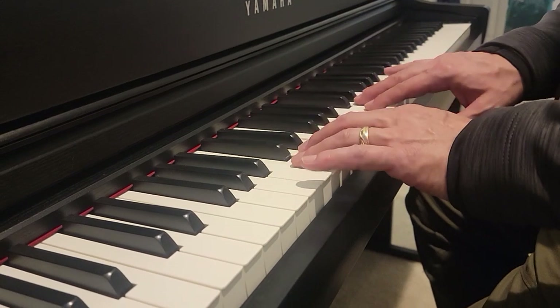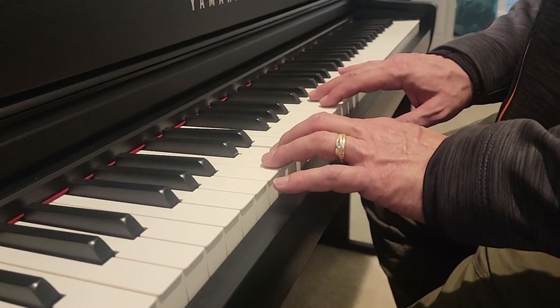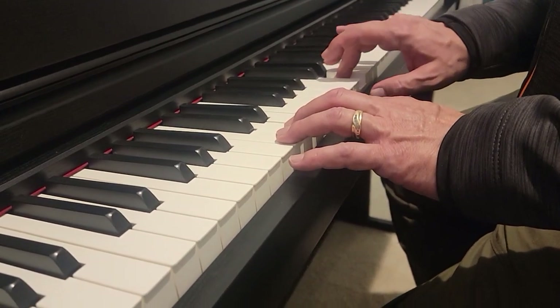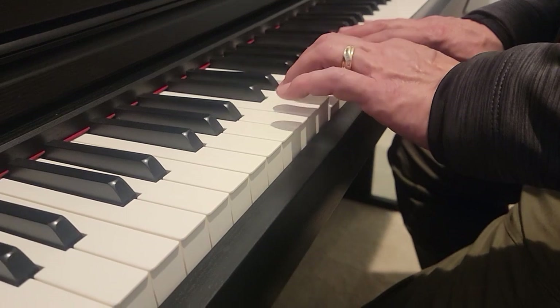So we start with our hand position. Here's middle C. We start with our right hand: four finger on E, three on D, two on C. Left hand: E below it, D, C — two, three, four.